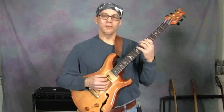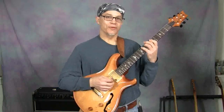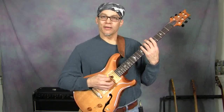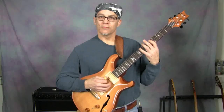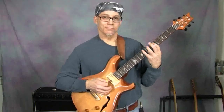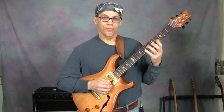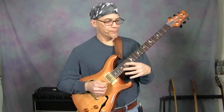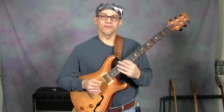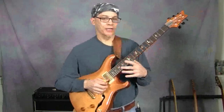Another thing we can do is take the pentatonic scale and flat one of the notes to make it fit. Let's take a normal F major pentatonic — you can see it has the wrong note in it. But if we flat that note, and then I might throw the natural 9 in there too. And then, as long as we're thinking along those lines, how about if we just play the Pat Martino F minor lick over that?